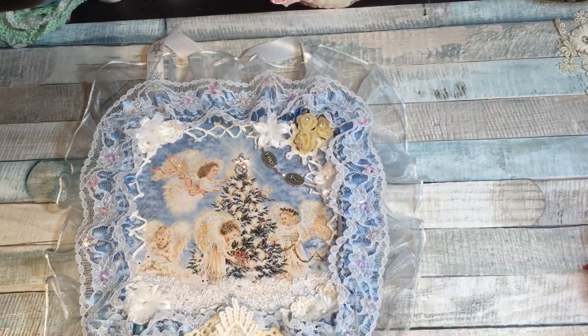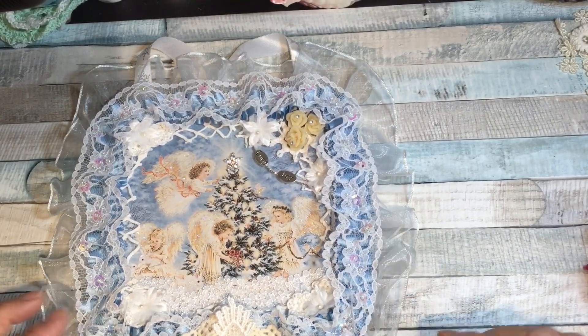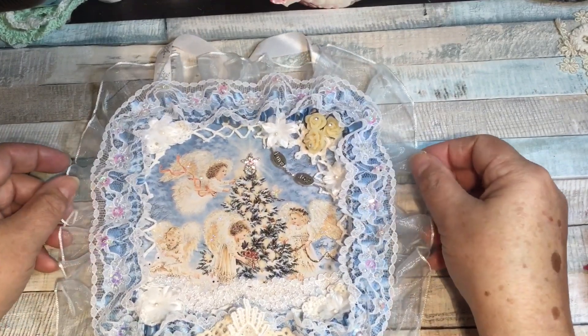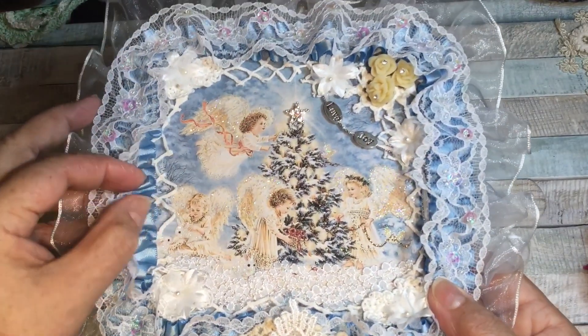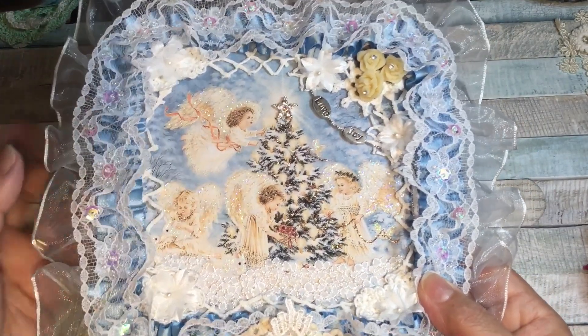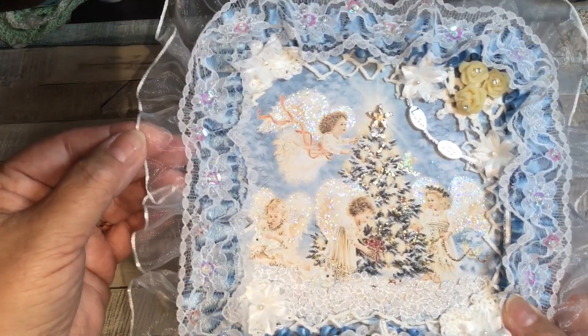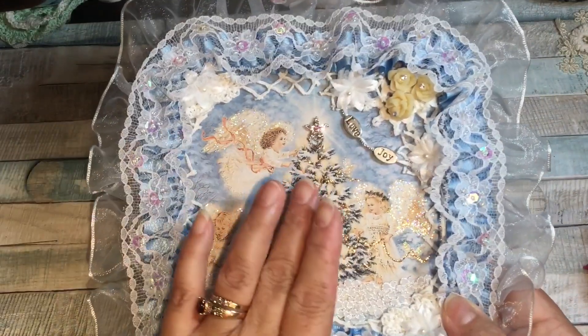I liked how that looked, kind of shaped around the image. Then I added this beautiful organza trim around the edge. This organza trim has the satin blue here, organza here, and then this beautiful light blue organza with a bit of a satiny edge on it. It actually has this on both sides.